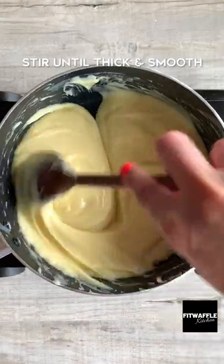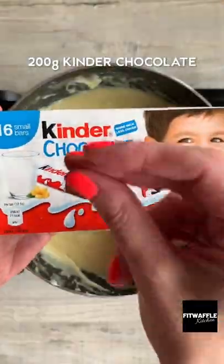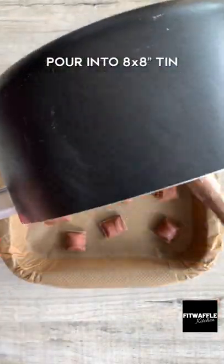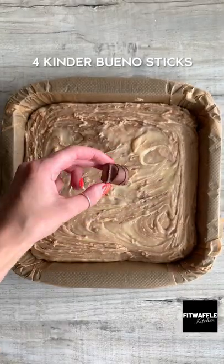Just melt the white chocolate and condensed milk in a saucepan until thick and smooth. Fold through the Kinder chocolate a couple of times to create a swirl. Pop some Kinder Bueno chunks into the base of the tin, then pour the fudge on top. Smooth it out, then top with more Kinder Bueno chunks and refrigerate until set. Enjoy!